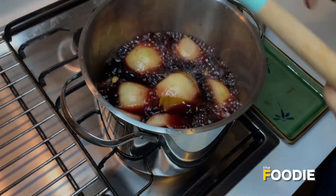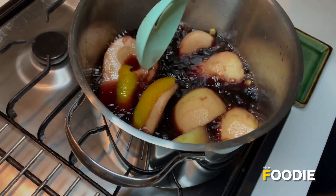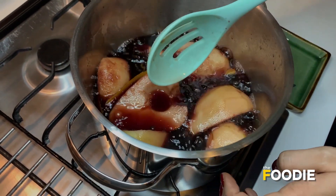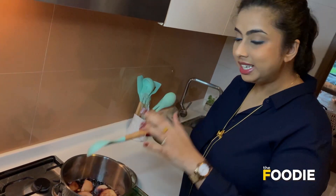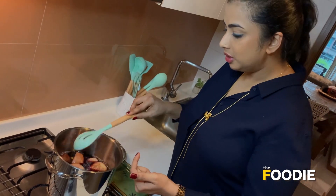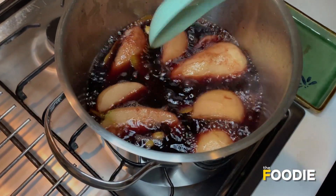It's been 10 minutes and I'm just going to turn them around — it's smelling amazing. Now the reason for using a pot like this is that you need the pears to completely submerge. If you take a flatter pan, it's not going to poach as well, so make sure your pan is a little deep. I'm going to poach them for another 10 to 15 minutes until they are soft.